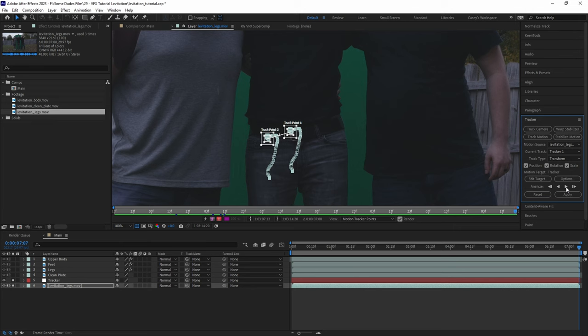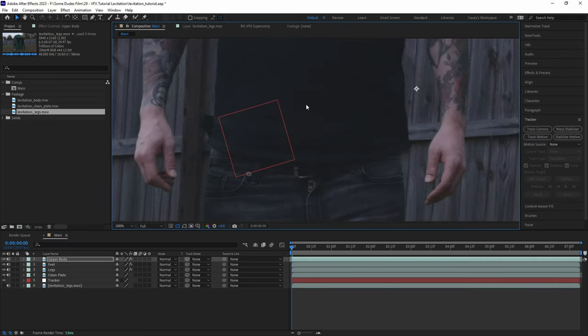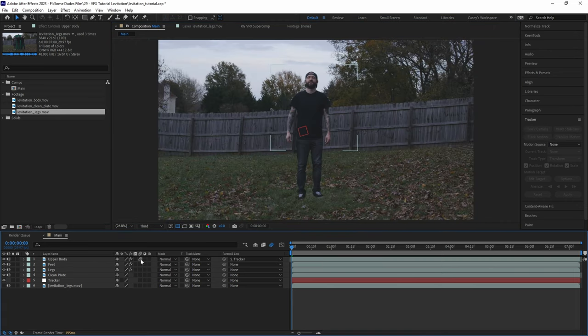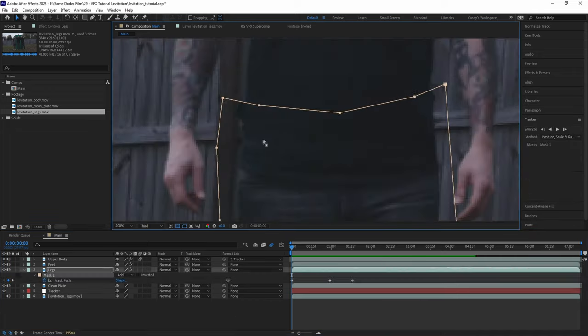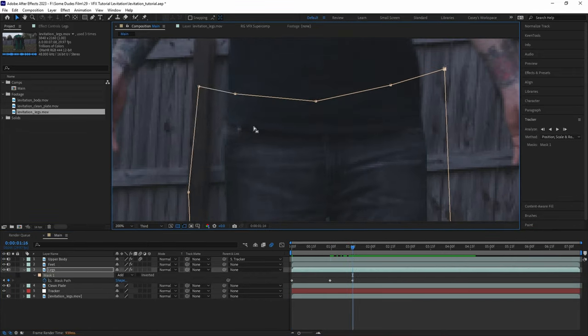Once the tracker is done analyzing, let's hit apply and apply the data to our tracker null. Now all we have to do is align the upper body with the legs, parent it to the tracker null, and turn on motion blur. Just like that, the two parts of the body are in sync. Then just tuck in the mask path animation of the legs layer to clean up any parts that are sticking out.